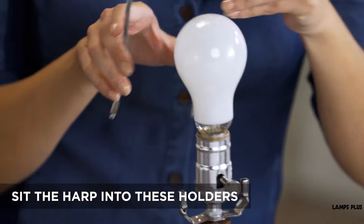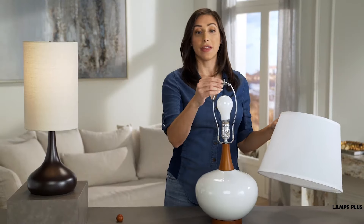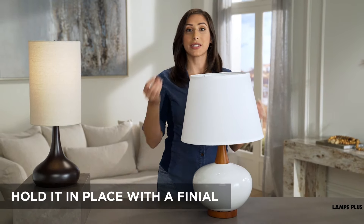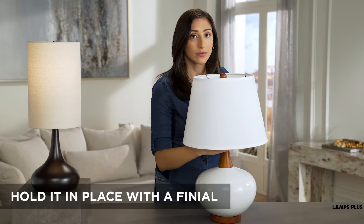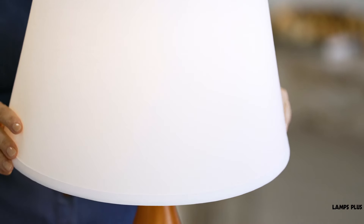You sit the harp into these holders by the socket. Then place the shade on top and hold it in place with a finial. You can adjust the seating of the harp to make the shade sit level on the lamp base.